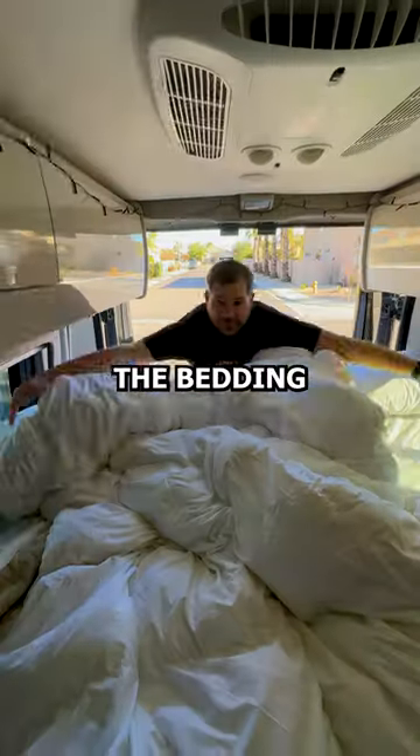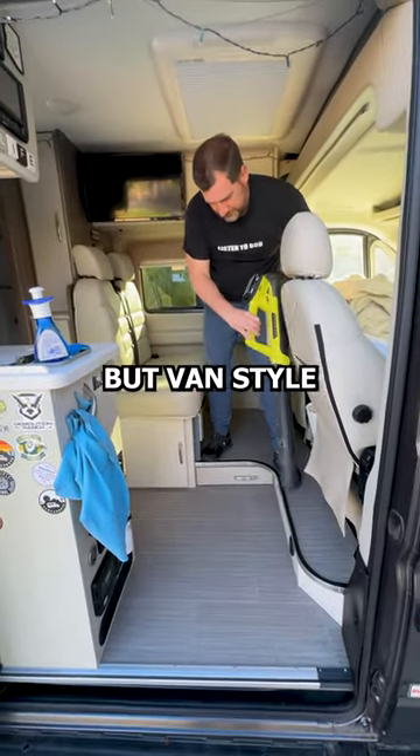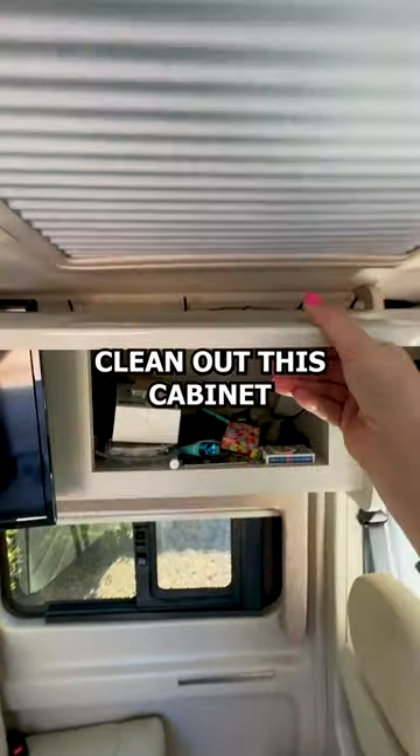Step one, let's refresh the bedding. Step two, sweep the floor — but van style. And step three, let's clean out this cabinet.